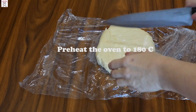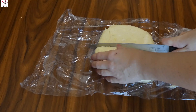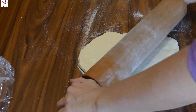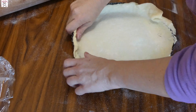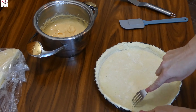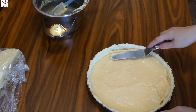Before working with the dough, preheat the oven to 180 degrees. Cut the pie dough in half. Roll the dough on a floured surface, put it around the rolling pin and unroll onto a pie dish, making sure the dough reaches all edges. Press the edges and remove all the excess dough. Poke the dough with a fork all over the surface, then pour in the vanilla custard cream.